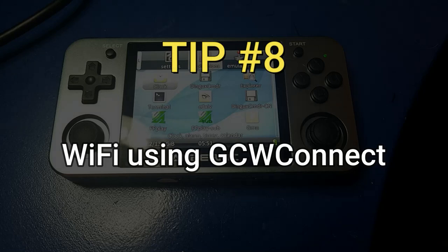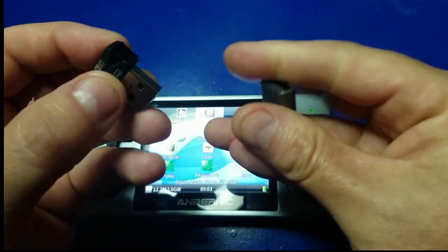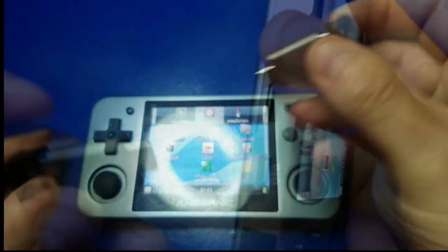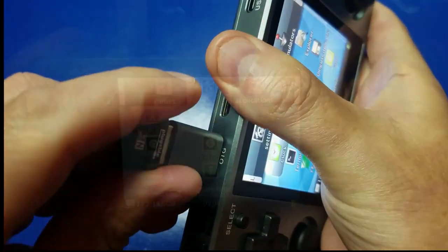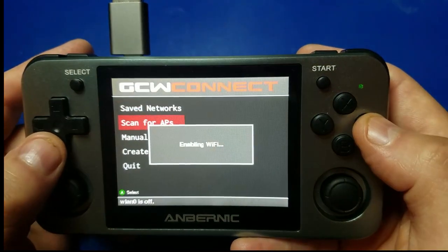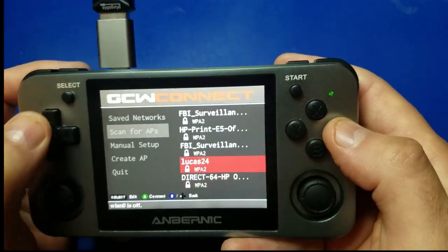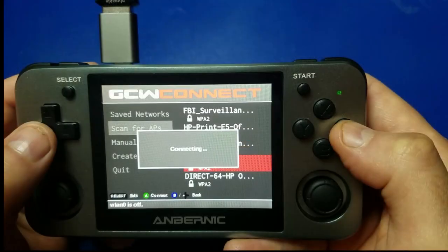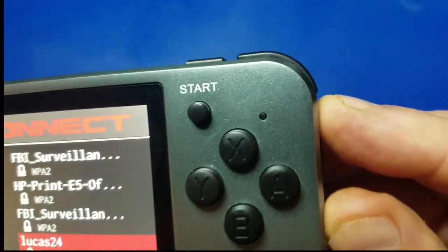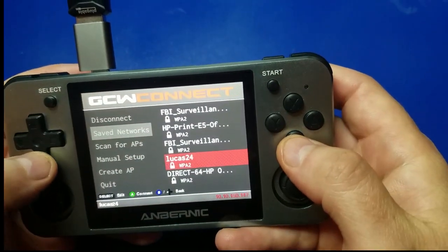Now we're going to move on to Wi-Fi using GCW Connect. Yes, it does work fine. I used a small Wi-Fi adapter with an OTG adapter and plugged it in. Keep in mind only certain chipsets will work, so I have more information on the Tips page. Enter your password, and you'll get connected — you'll see in the upper right-hand corner the green LED blinking, indicating connectivity to your Wi-Fi.